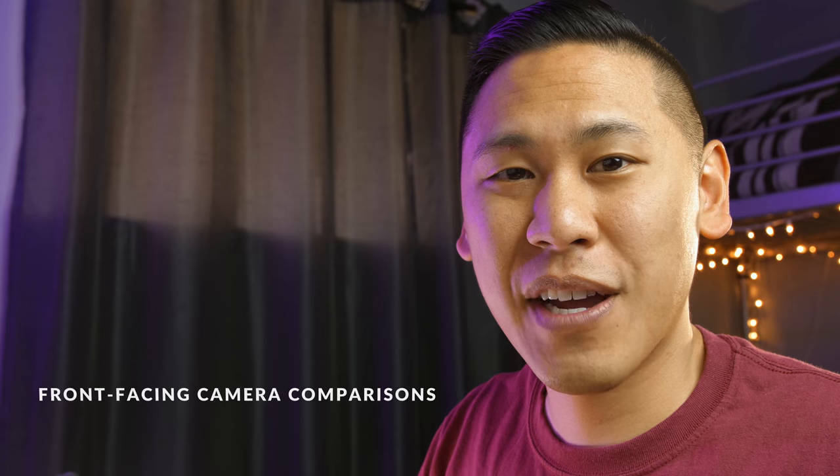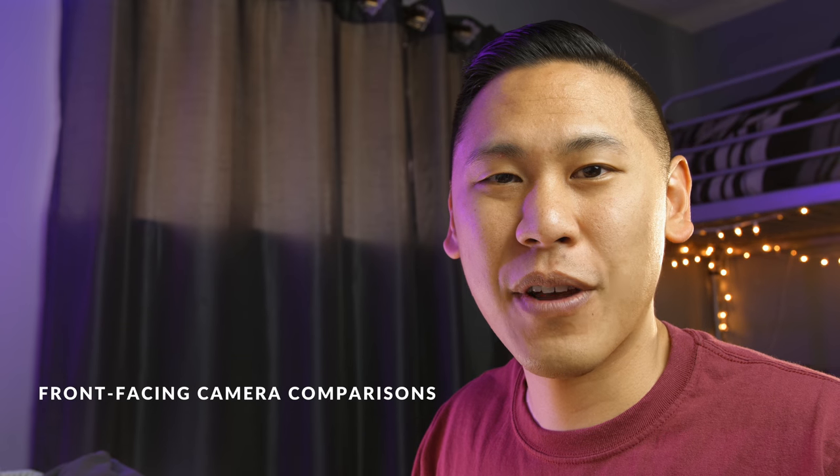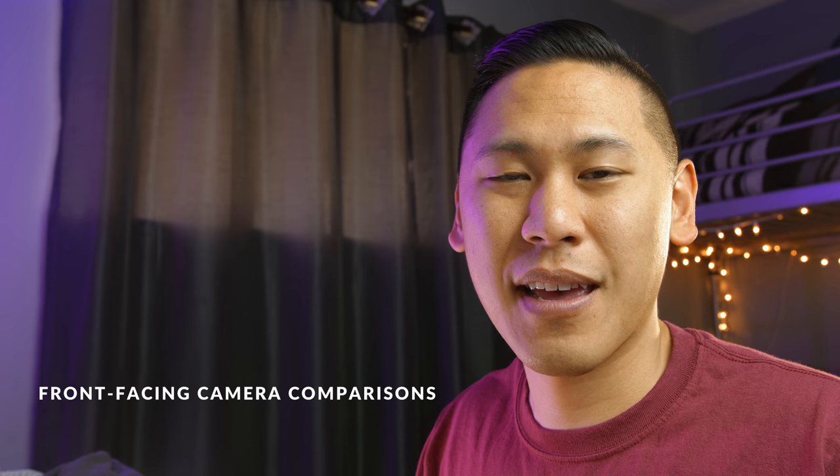So let's first check out the front-facing cameras. This first picture is with a very bright light behind me to overexpose the shot — it's a very good test of dynamic range. Can it expose the face well while also handling the extreme brightness behind it?